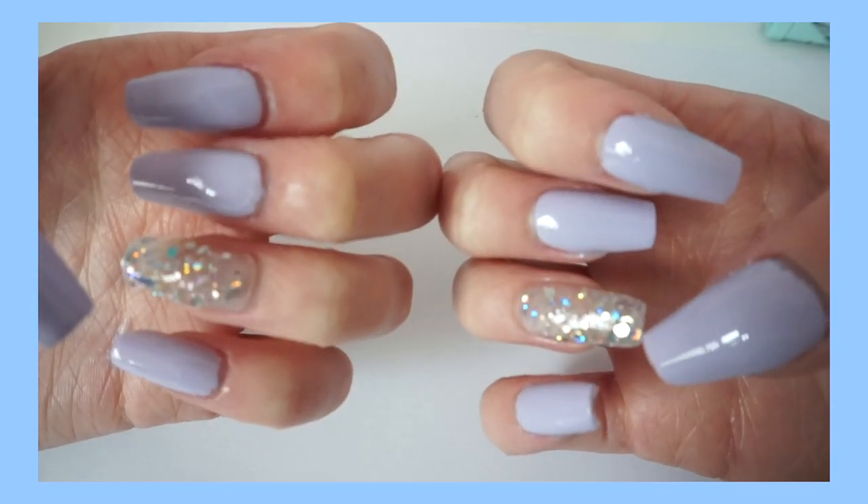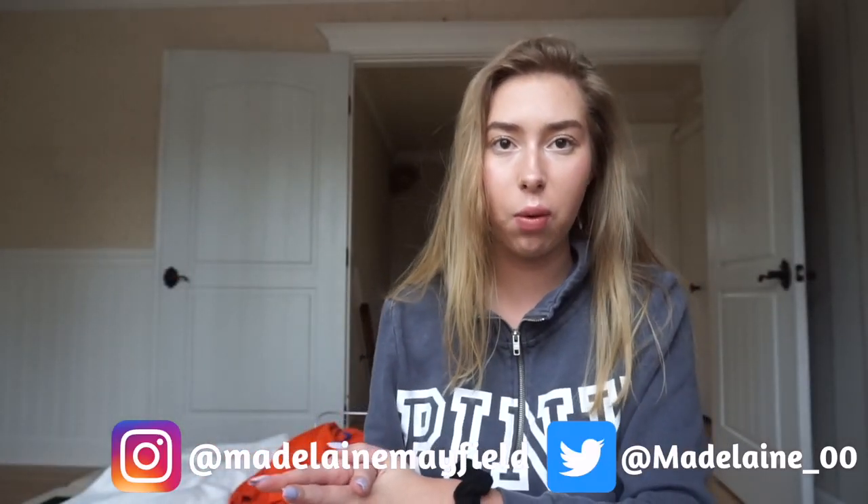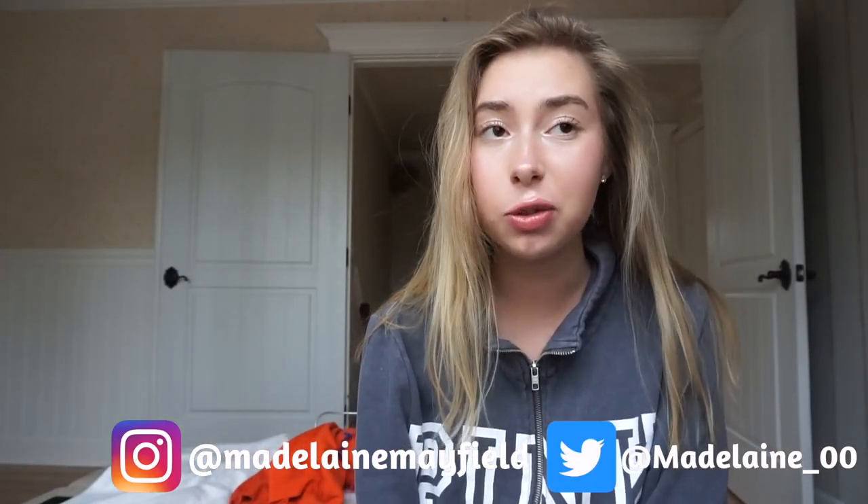Hey guys, welcome back to my channel. If you're new here, don't forget to hit that subscribe button. In today's video, I'm doing a nail tutorial on these nails. It's going to be DIY at home under $10, which is really good if you're trying to save money and time.